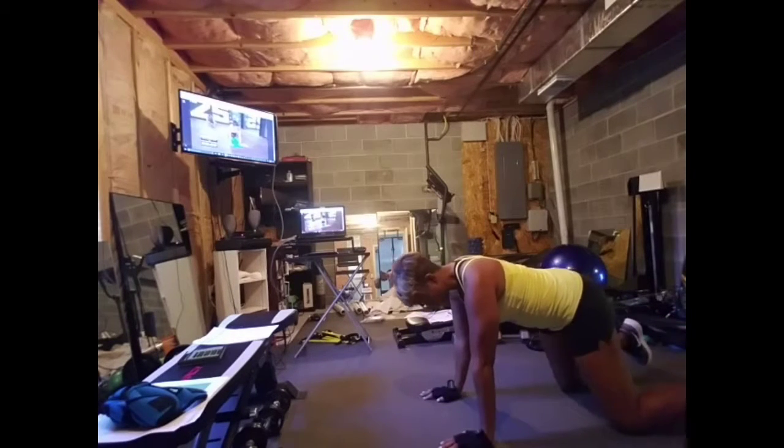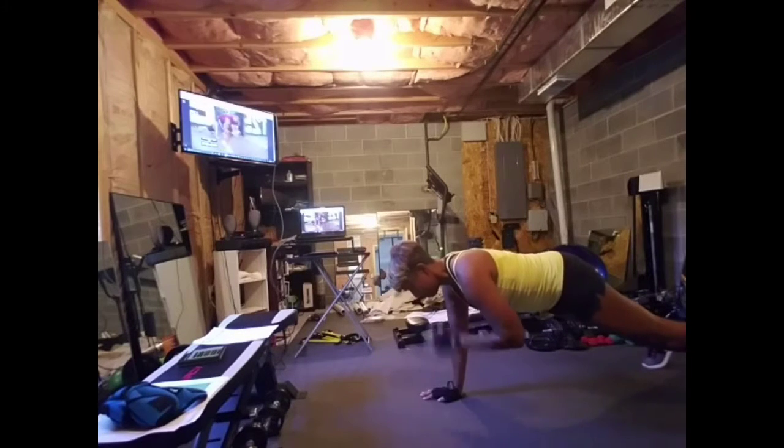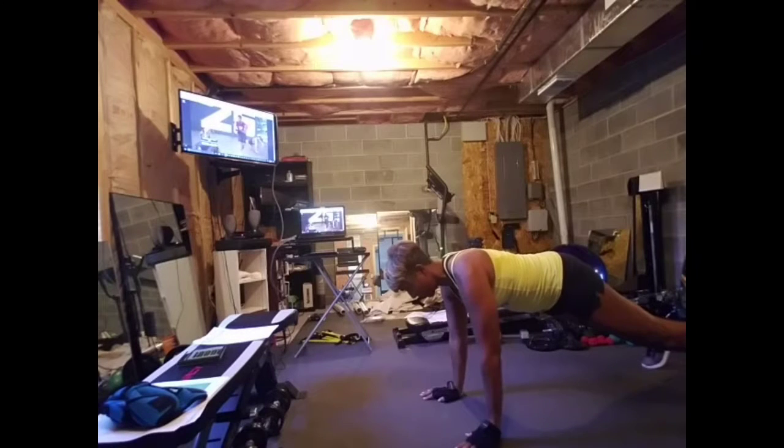Are we good, guys? Ready? Let's switch to the other arm. Right arm up and down. Right arm up and down. You got it. You keep the focus. You keep it pushing.